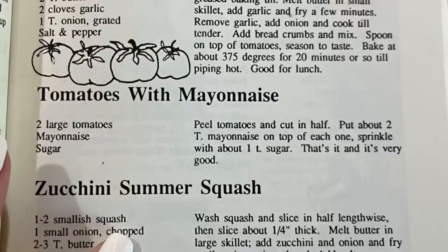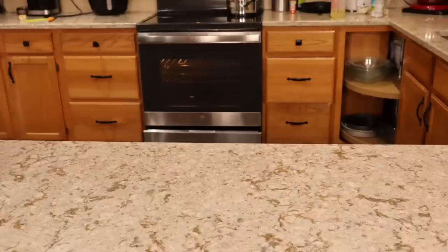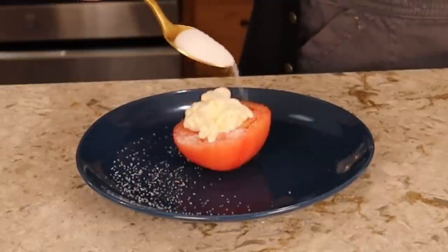I hope you can tell by now that all of these recipes take a lot of time to prepare and a lot of planning in advance. Some of them take up to eight hours to prepare from start to finish. So I do want to make something that's kind of quick, and I'm intrigued by it — and that is the tomatoes with mayonnaise. I am from the south and I love a good tomato sandwich. For me, a tomato sandwich is two slices of toast, a few slices of tomatoes, a good hefty amount of mayonnaise, salt, and pepper. What's intriguing about this recipe is that it calls for tomatoes, mayonnaise, and sugar. It says to peel the tomatoes and cut in half, put about two tablespoons of mayonnaise on top of each one, and sprinkle with about one teaspoon of sugar. That's it.